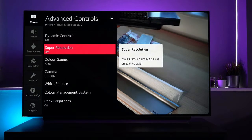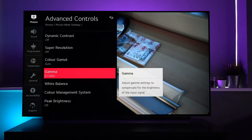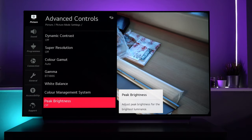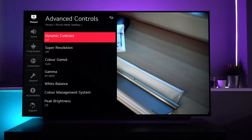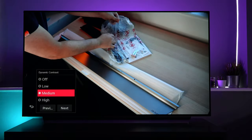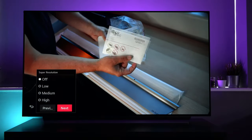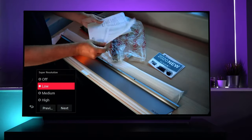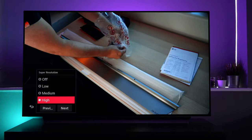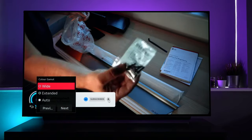Each one of those modes — if you want to tweak any settings and create your own mode, you can do that very easily. Most have been pre-planned anyway, so I wouldn't make too many changes unless absolutely necessary. If you want to change settings, you can go into advanced controls. You've got dynamic contrast, super resolution, color gamut, gamma, white balance, color management, and peak brightness. Just click into one and a reduced menu appears at the bottom of the screen. You can click previous or next to scroll through without going back to the full menu, and you see more of the screen to judge the changes.